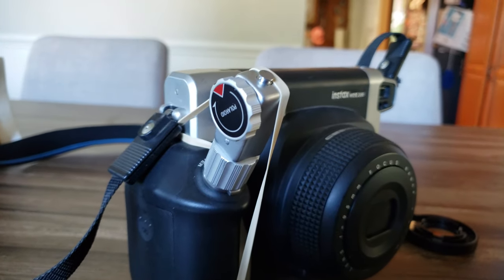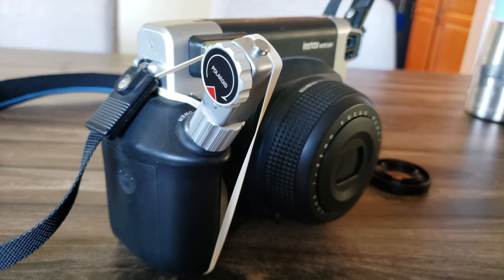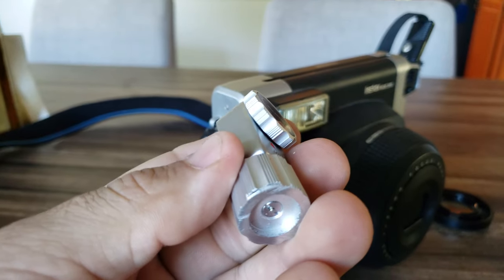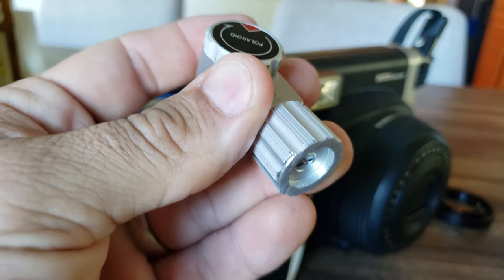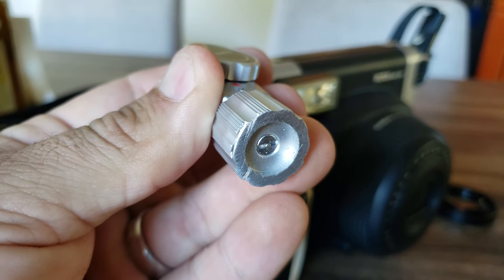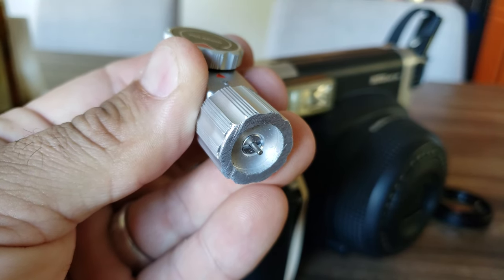When you push it, it's a mechanical timer. I'll crank it back again to show you. What's actually happening is towards the end of the timer, that little plunger will come out and press down your shutter button, which takes the picture.